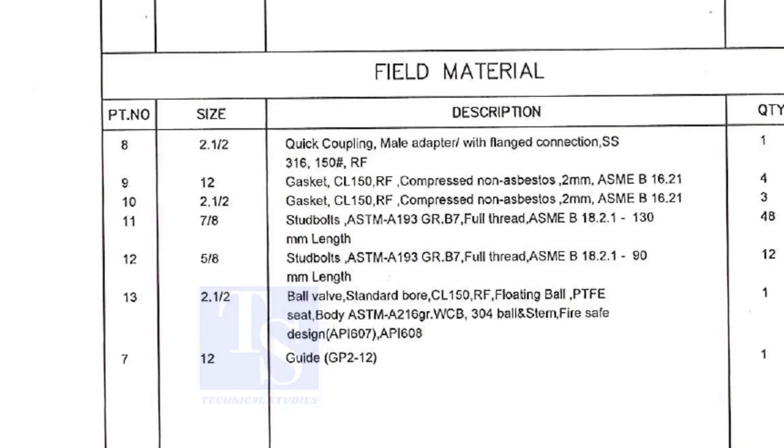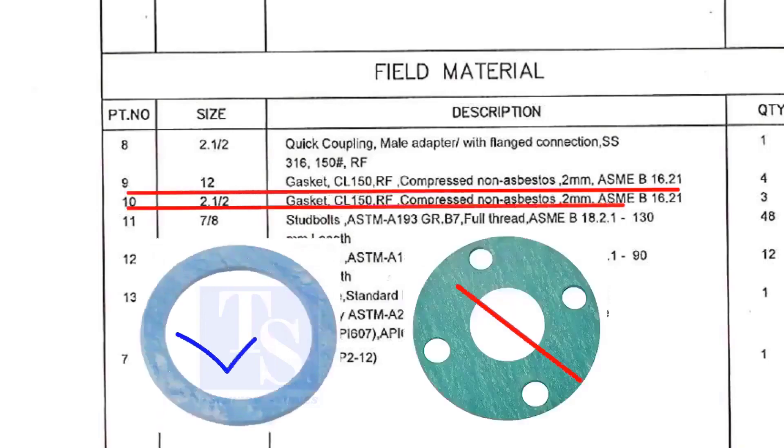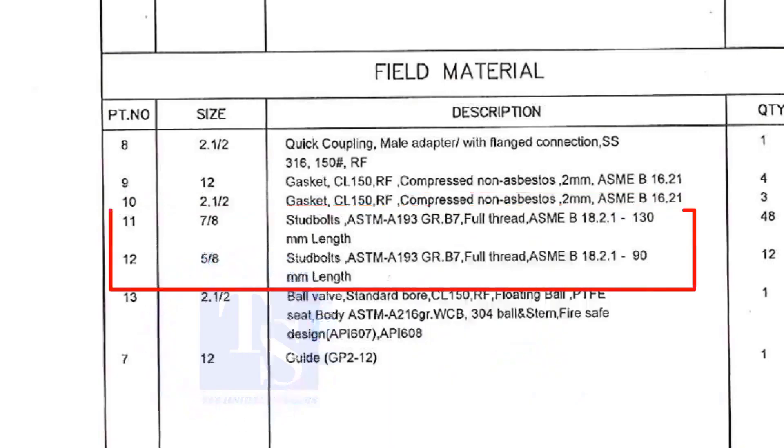The field materials for erection are: class 150 raised face compressed non-asbestos gaskets, and stud bolts.